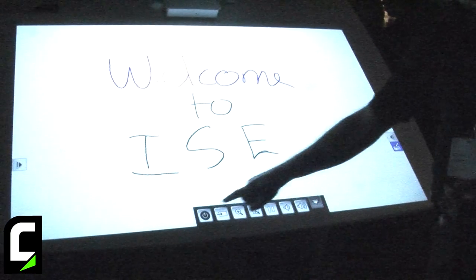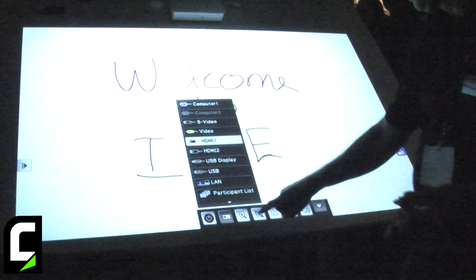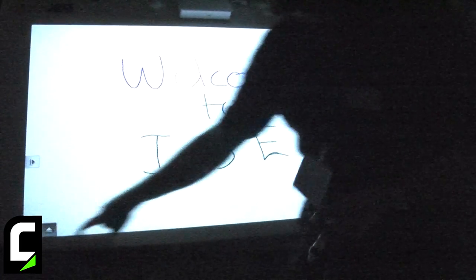If I wish to, I can actually use my finger touch to operate the projector. Here I can make the source selection, I can turn off the projector, I can adjust the sound, and if this is in my way I can just move it to a different location.